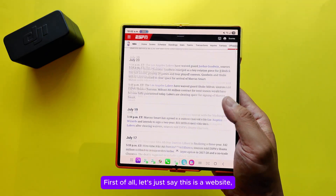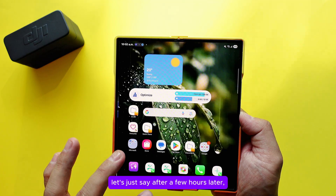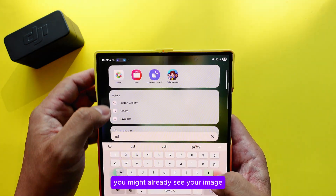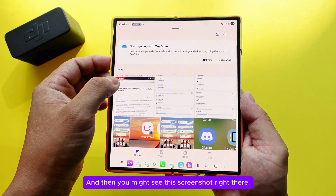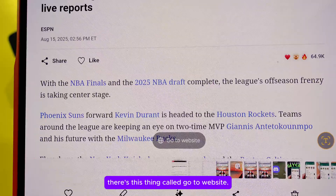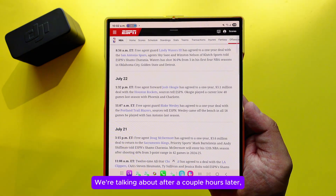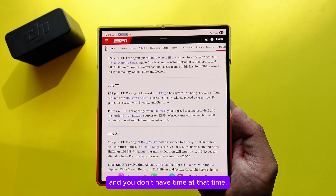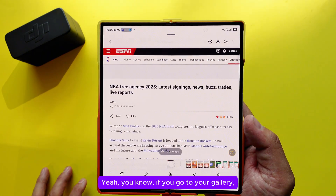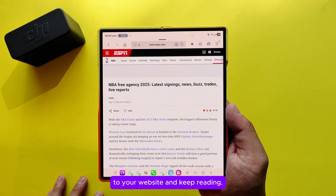Let's say you're on a website and you quickly take a screenshot. A few hours later, you go to your gallery and find that screenshot. There's a feature called Go to Website — tap it and it takes you straight back to the original website. So if you were reading an article and didn't have time, you can return to it later directly from your gallery.